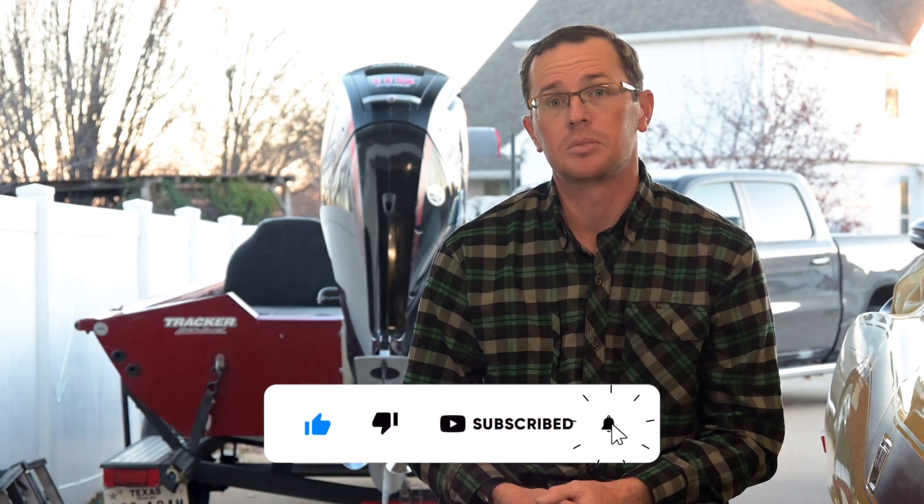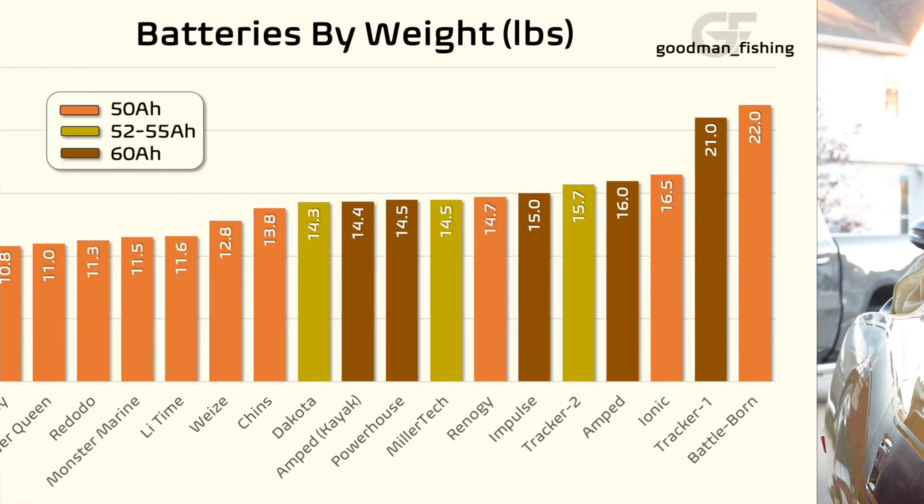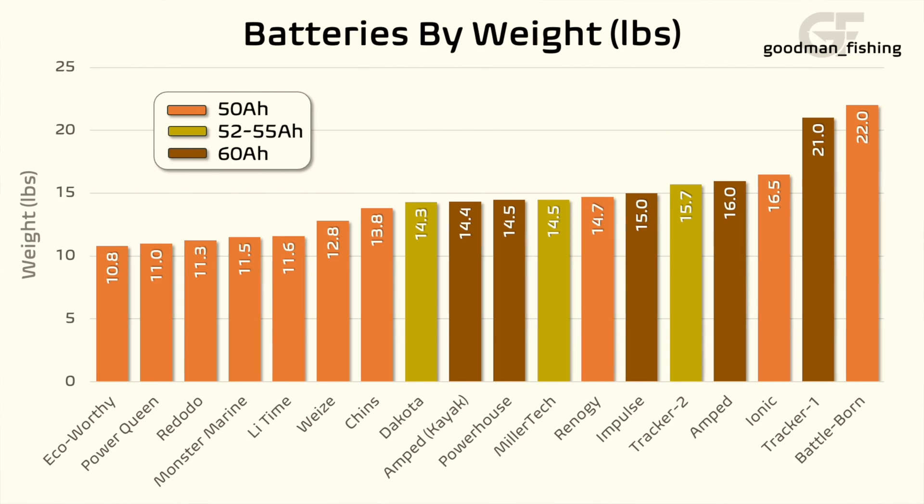Weight is a huge factor when it comes to lithium batteries — that's probably one of the main reasons why you're looking at them. All the way to the left is around 11 pounds, all the way to the right gets up there in the low 20s, with a range in between. Look at the color coding to see what the advertised capacity is as well.